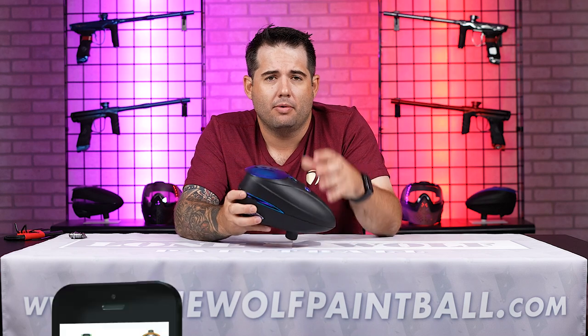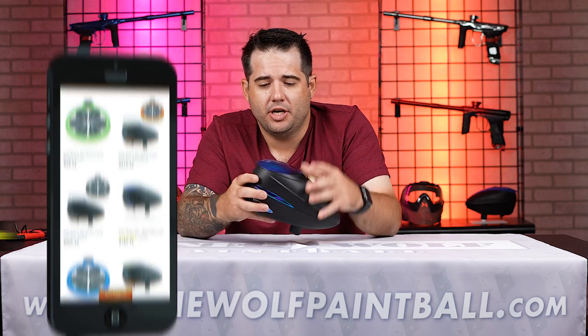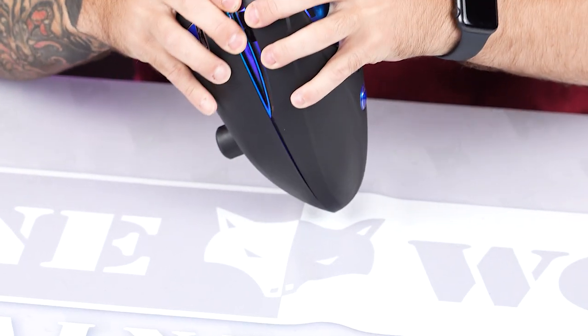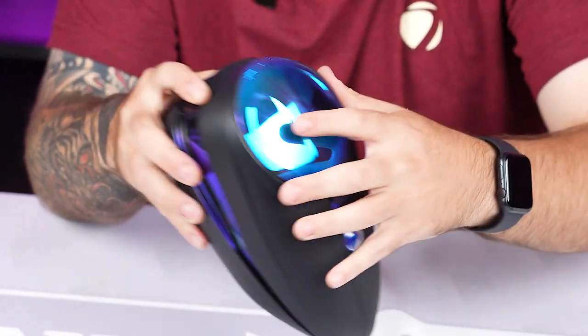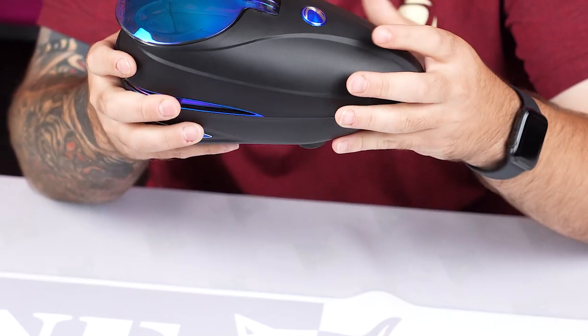If you're a person that likes to play in the back of the field, you can start with your hopper higher for more paint. As you go on, you're refilling from pods and the pods are only going to have so much. You could change this on the fly while you're playing or you could leave it up for the whole game. It doesn't change the hopper profile too much. But if you are concerned about it — say you're going from the back center and you're going to dive in the snake — it's something that you could change quickly.